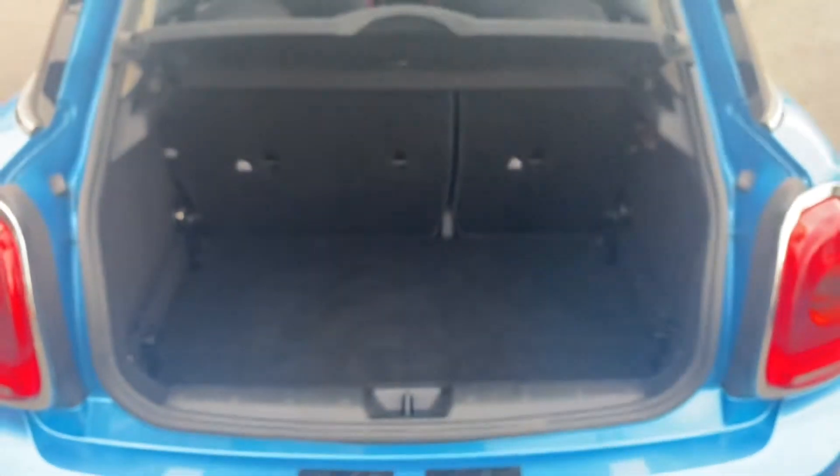As you can see, for a small practical car you are getting a very decent-sized boot here. You've also got this little handle up here to help you pull it back down.